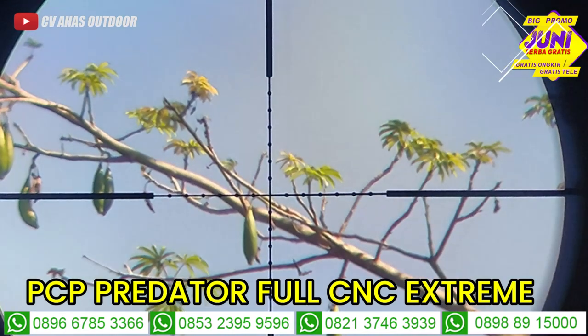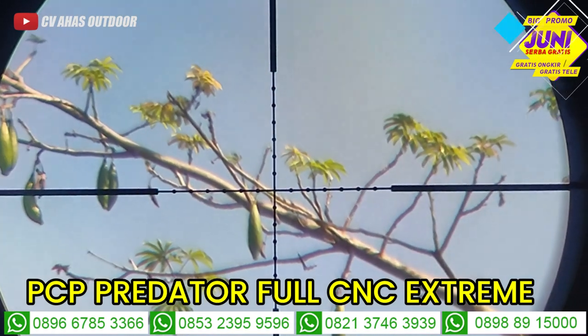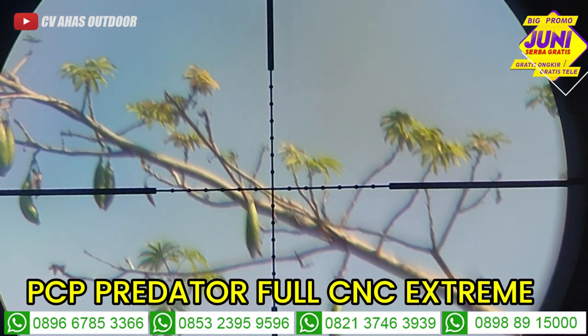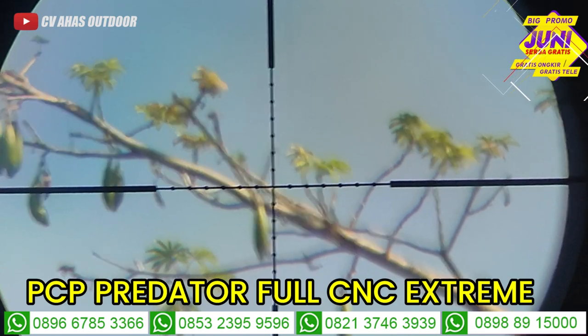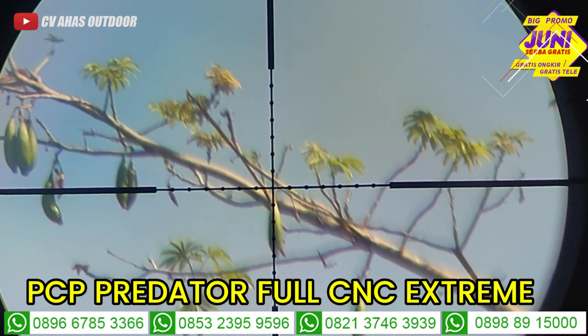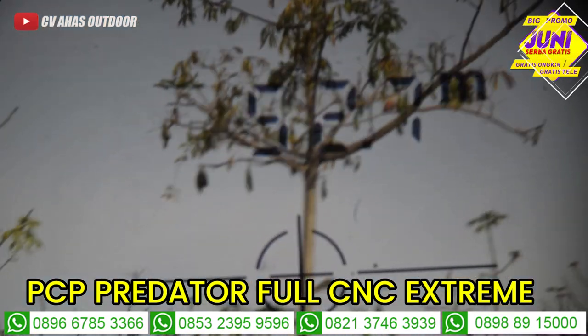Peluru yang cocok pakai peluru Hercules. Larasnya pakai laras polymec. Pak Bos langsung dites akurasi. Jaraknya sudah tertera di range finder ya teman-teman, itu jarak real.